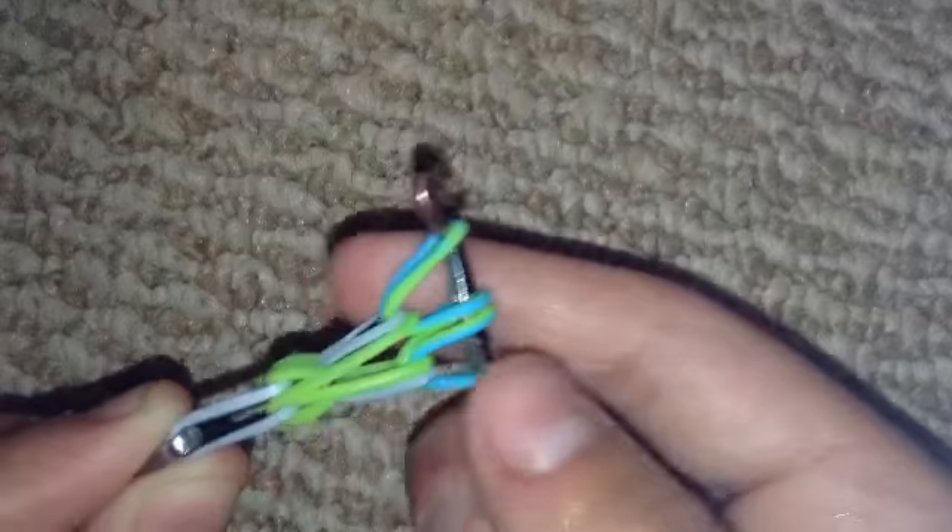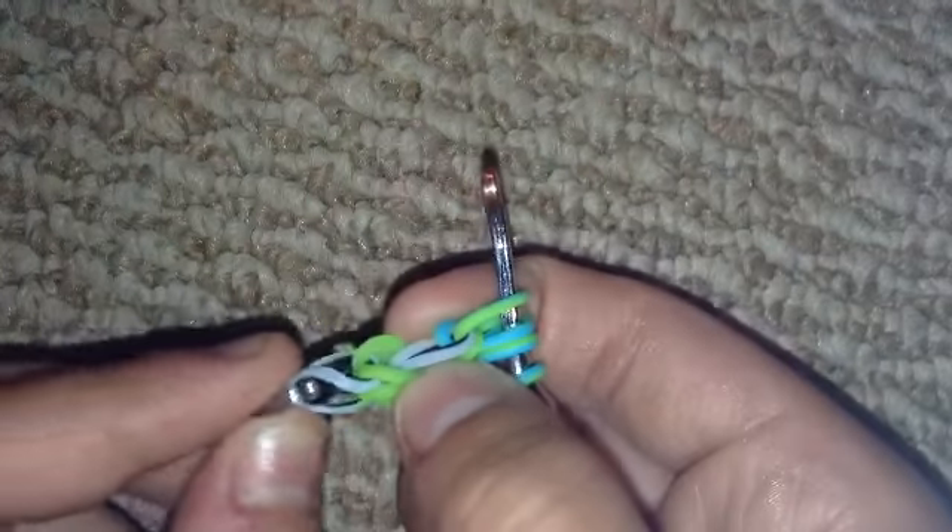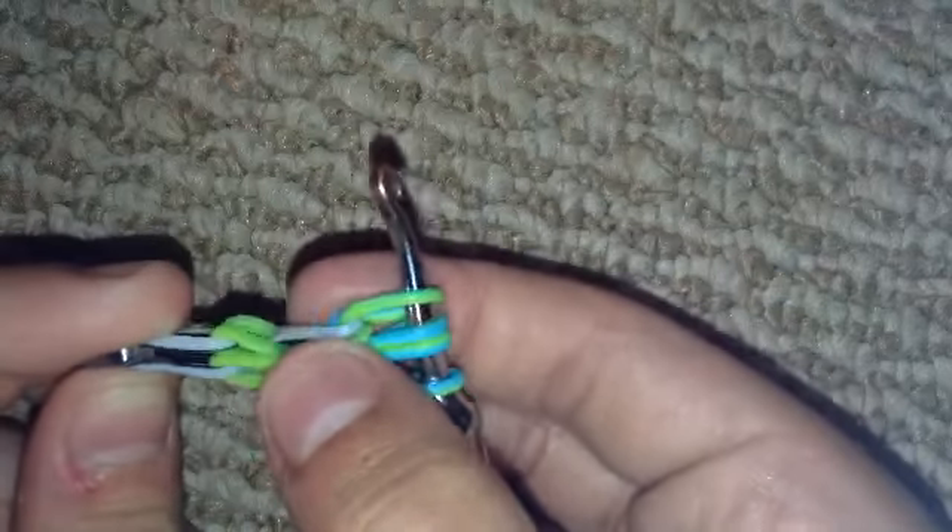You're going to grab that same color and pull it through these two bands right here like that. This bracelet will fix itself. It's a little bit hard with the opaque bands and the limited edition because they kind of fight with each other and make it hard for the bracelet to produce itself. I recommend not doing this combination, but for the tutorial I'll leave it like this.